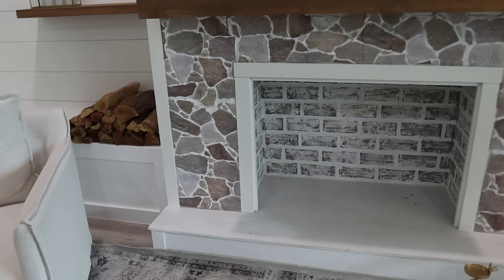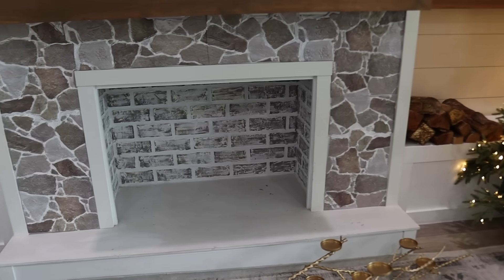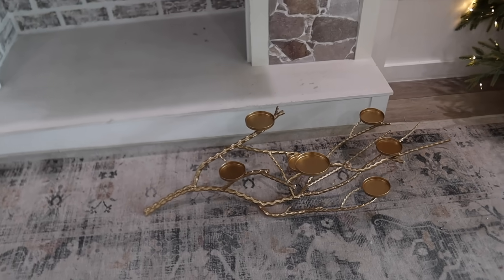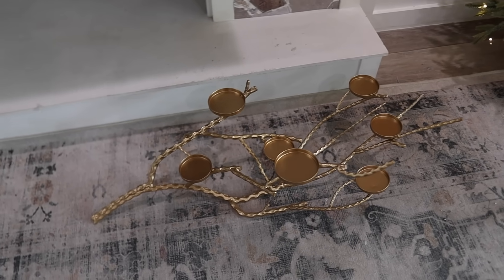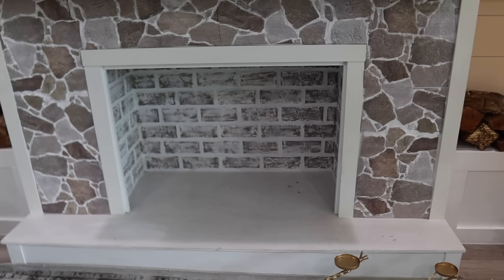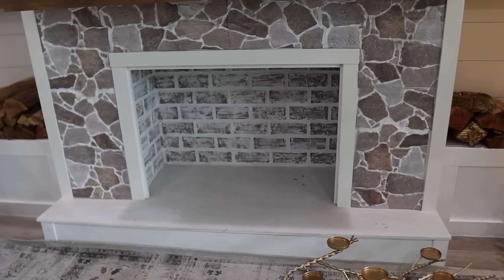I took the logs out of the fireplace and put them on either side. Inside I'm using this beautiful candle holder from eFavor Mart, and I'm just going to see if that fits inside the fireplace with a bunch of candles — I thought it would look so cozy for Christmas.